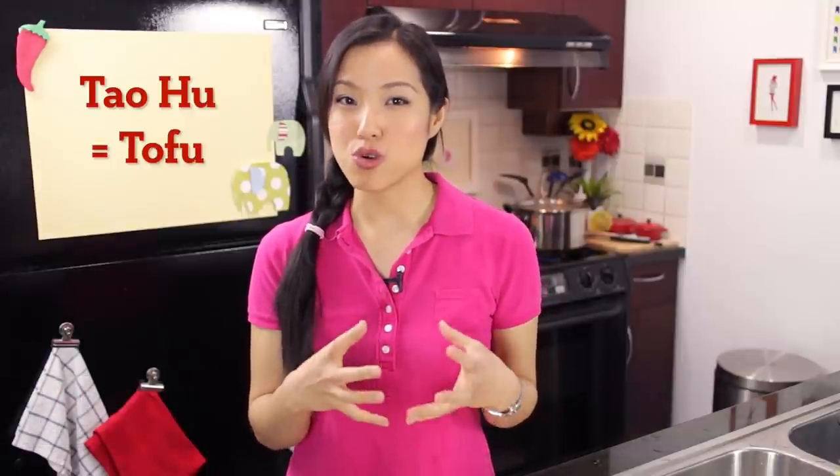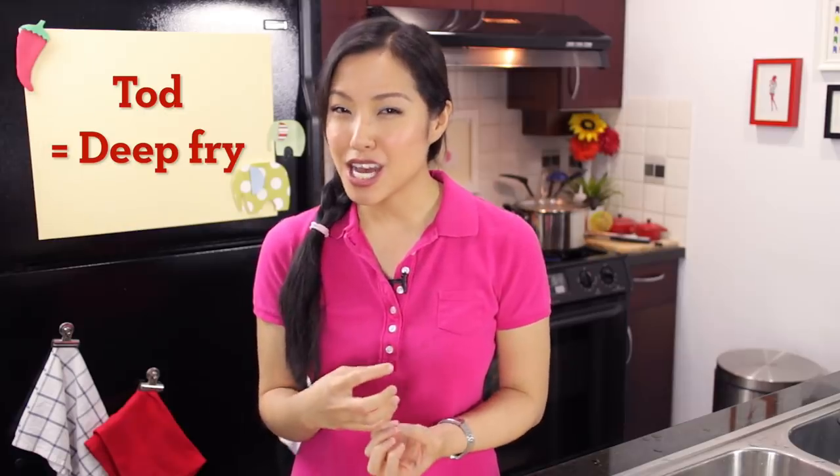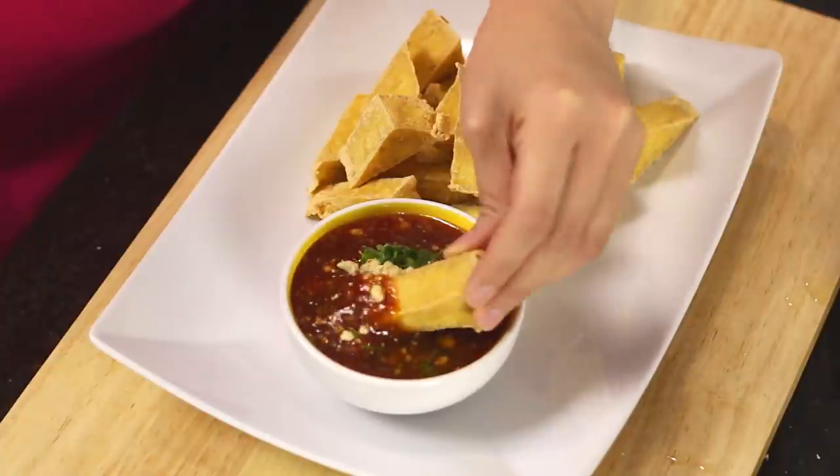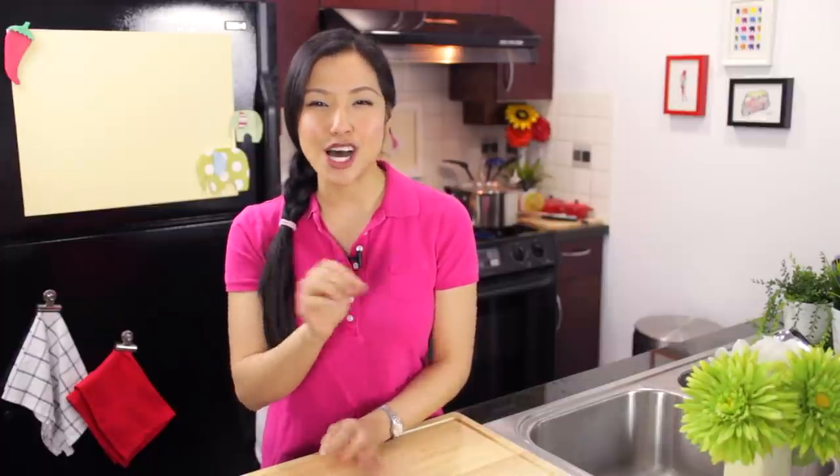Welcome to Hot Thai Kitchen. Today I am making a popular Thai street food that happens to also be vegetarian. I'm making something called Tau Hu Todd. Tau Hu means tofu and Todd means deep-fried. So it's crispy fried tofu and it comes with a sweet chili peanut dipping sauce. If you're not a tofu person, just hang in there because the sauce is good on deep-fried anything. Let's get started.